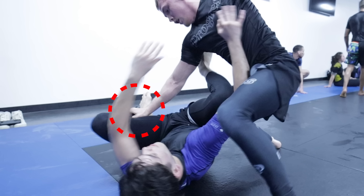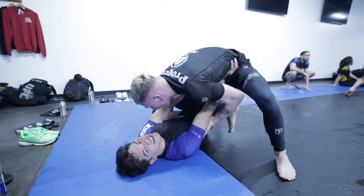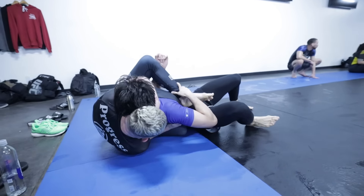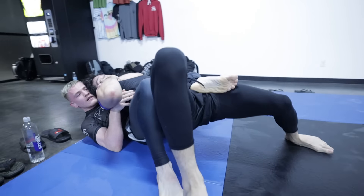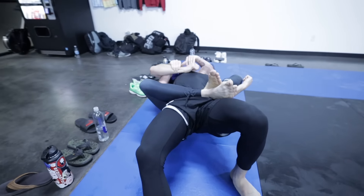The hip wall prevents me from re-guarding by forcing my hips to face the opposite direction. There are a few other details but I'm saving those for the camping progression video later. The key gem here: as I turn into Owen, my back comes off the mat, he uses that back exposure to fold over my chest and secure a rear naked choke.